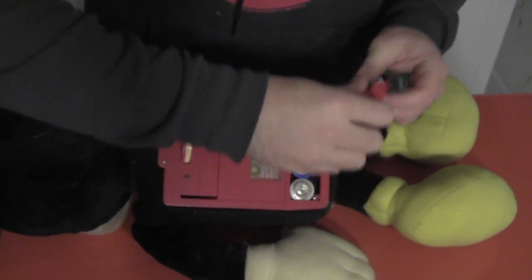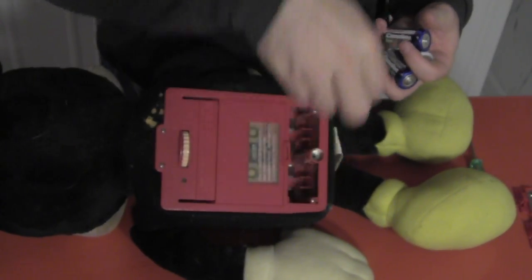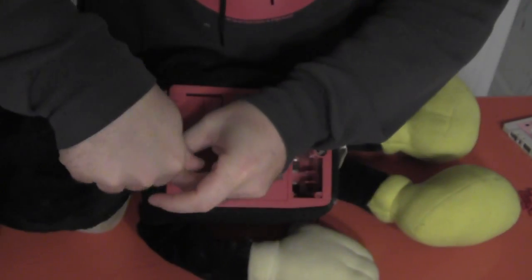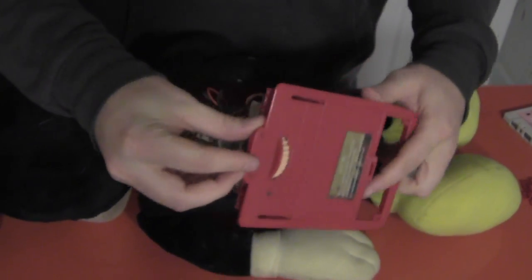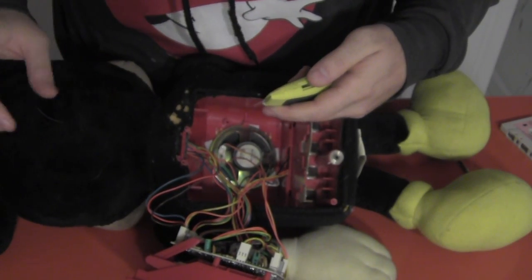First thing we do is pop open the battery compartment, remove the batteries, and then we open the cassette door and remove the tape. It's all pretty easy to this point. Using a Phillips screwdriver, we undo the four screws holding the tape player to Mickey, and once free, the tape player easily pops out of the housing, allowing you to access the control wires for the motors, the speaker, the motherboard, and such.